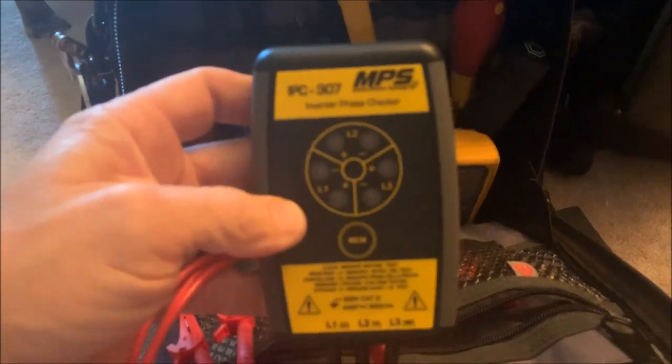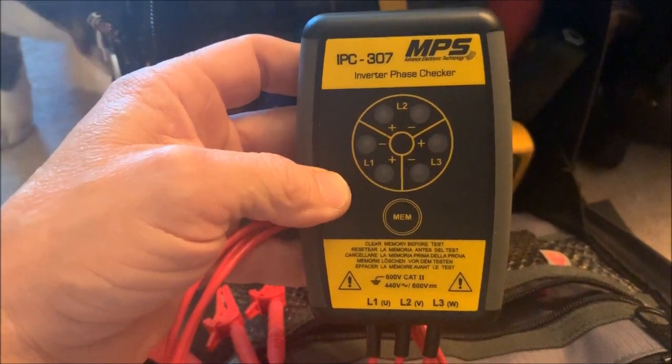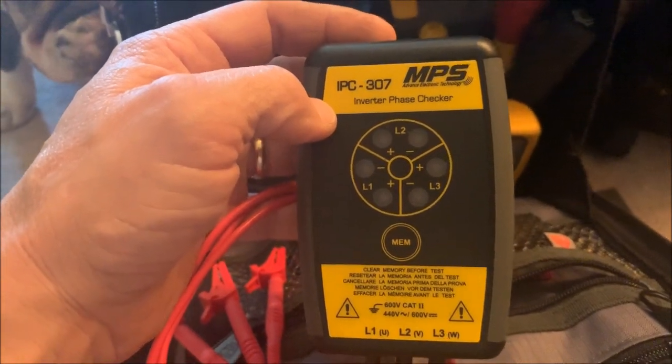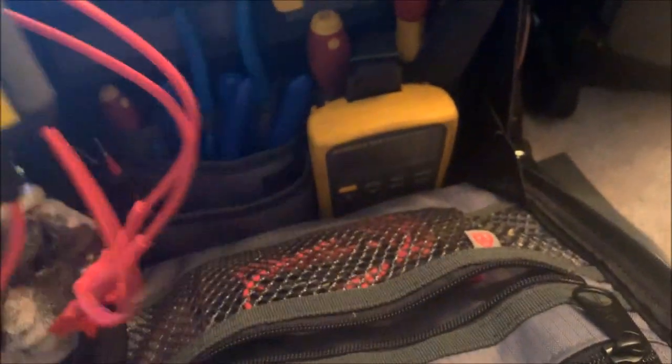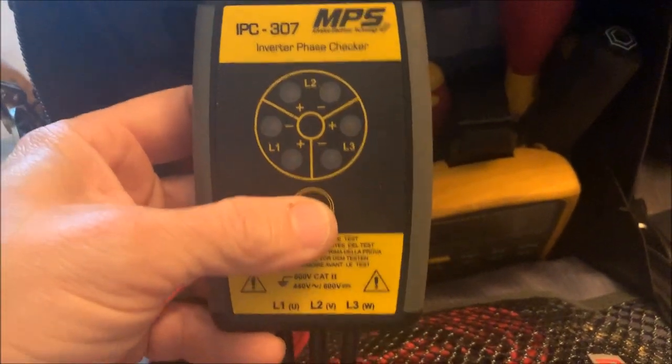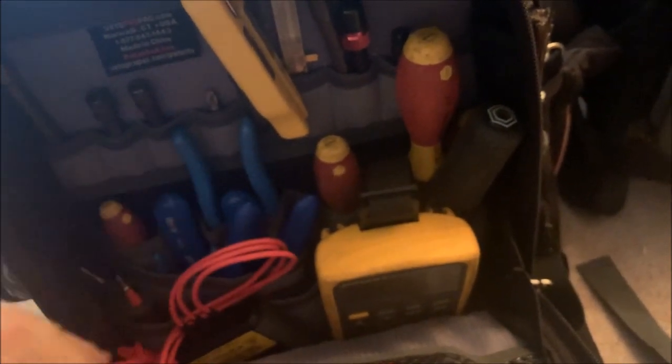Yesterday I got a smaller form factor inverter phase checker. This works like the big silver one I've had — the lights light up and indicate a pass and fail — but I wanted this one because it's a lot smaller and it fits in the bag. It doesn't have an on/off button either, so you don't have to worry about killing the batteries. It powers up on its own once you hook it to the UVW leads. On Daikin you have an inverter test mode, so you put it in inverter test mode and it will run through its deal.